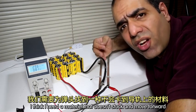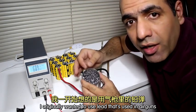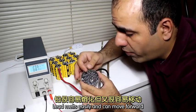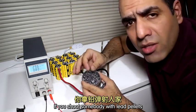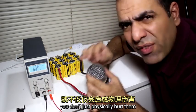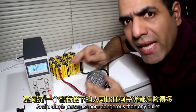I think I need a material that doesn't get stuck and can move forward. I originally wanted to use lead pellets used in air guns — lead melts easily and can move forward. But then I realized that lead is also quite poisonous. If you shoot somebody with lead pellets, you don't just physically hurt them — you make them dumb. And a dumb person is more dangerous than any bullet.